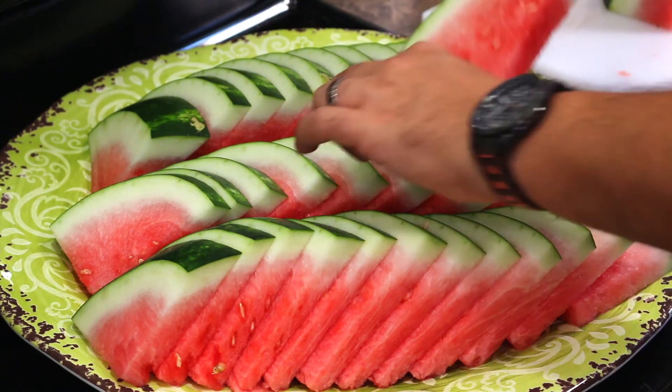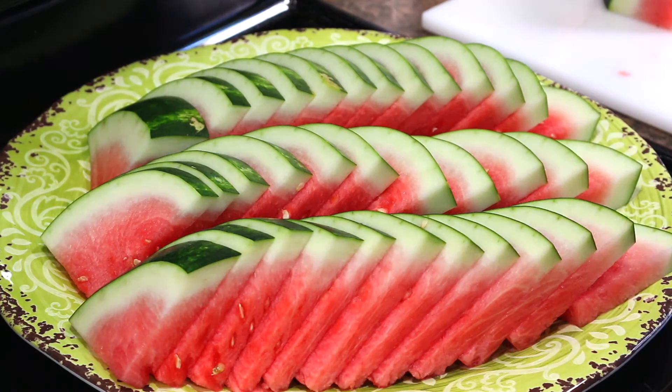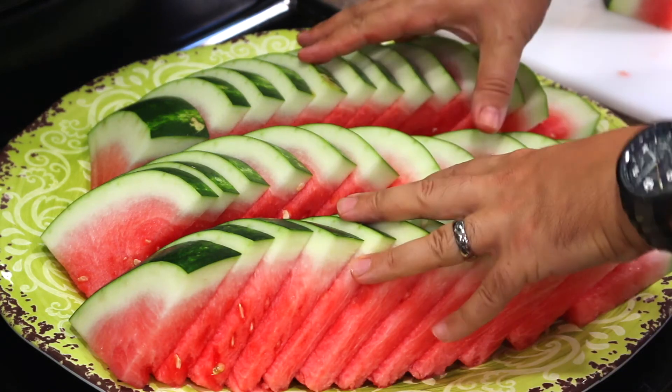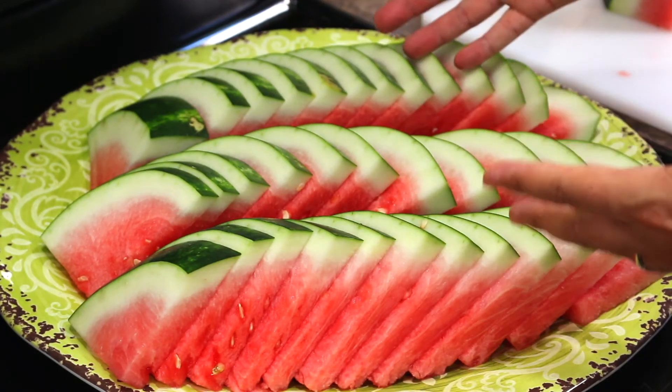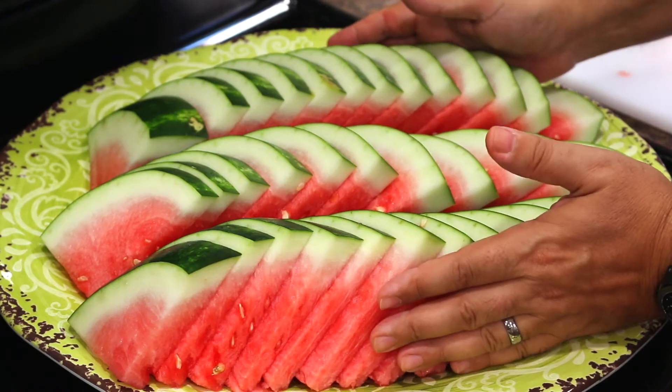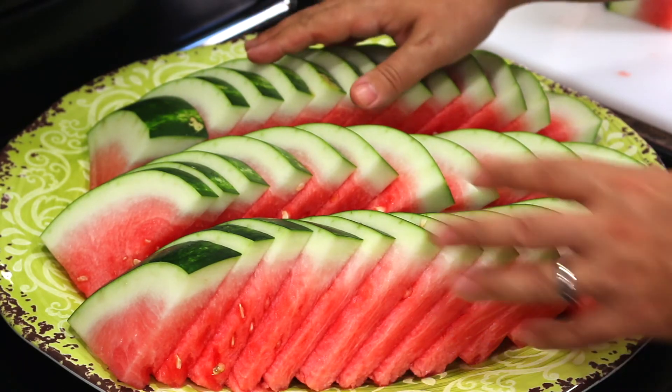It's that easy! Thank you guys very much for watching this video. You can help me by subscribing and hitting that thumbs up button, because the more subscriptions and thumbs up I get on this video, the more time I can spend making videos for you. And if you have any other watermelon-related questions, please put them below in the comments.